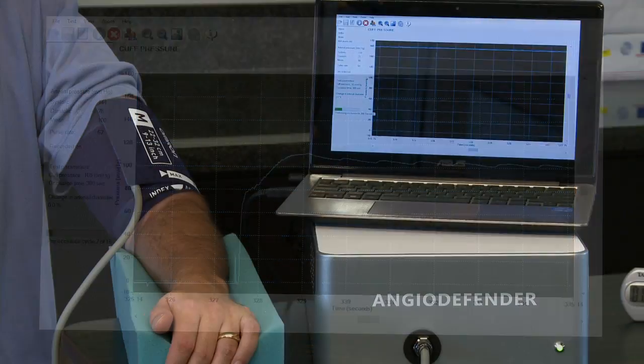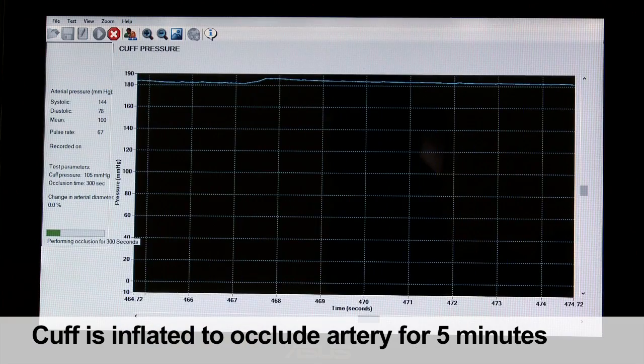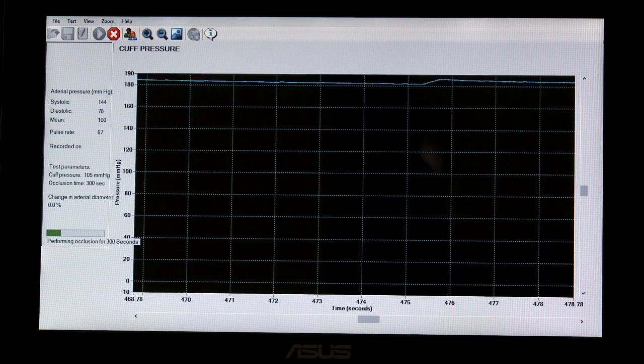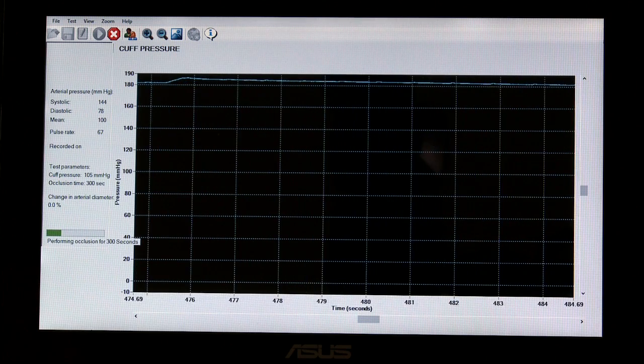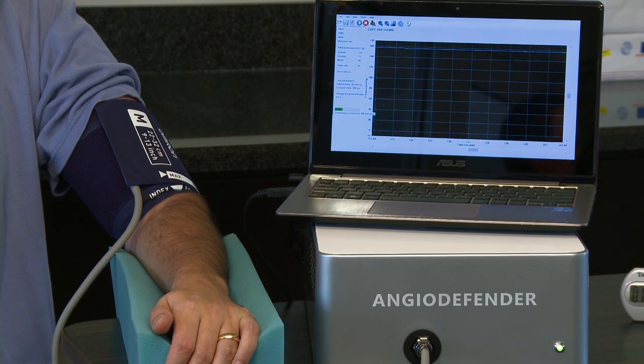Next, the cuff is inflated for 5 minutes to 50 mmHg above the patient's systolic pressure. This occludes the brachial artery, stopping blood flow to the arm. The patient is informed that the 5 minute occlusion may be uncomfortable and there may be some tingling in the hand or the arm, and that while most people can tolerate the discomfort, if it hurts or is too unpleasant, the test can be stopped.